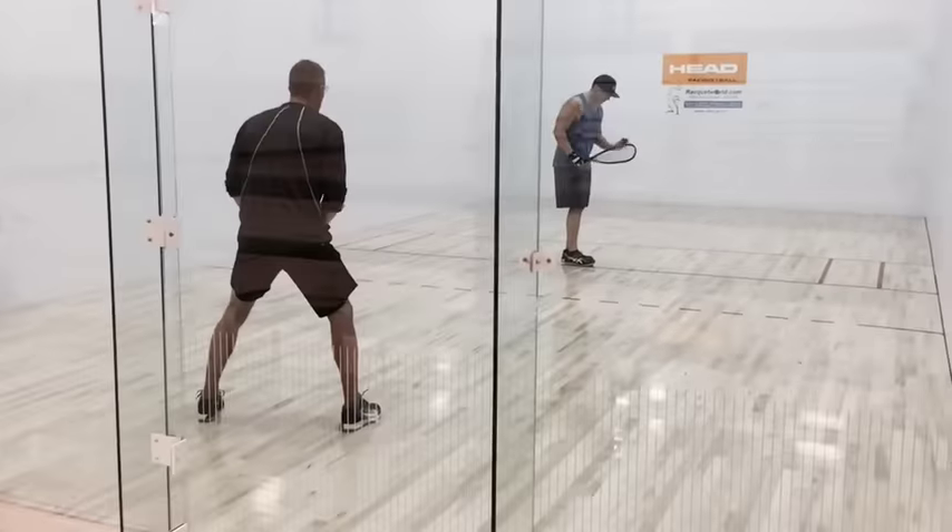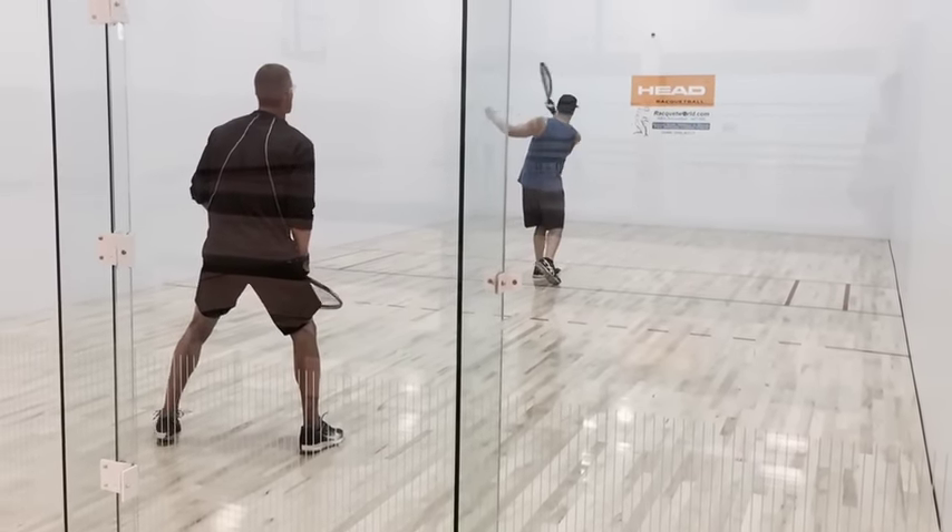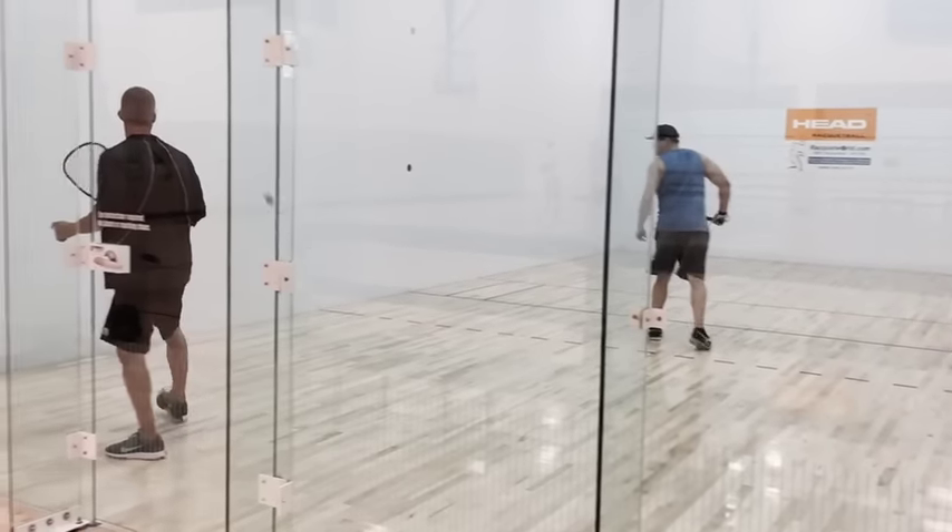In this video you're going to notice that I'm going to pick my shots in reference to where my opponent is positioning himself in the court.